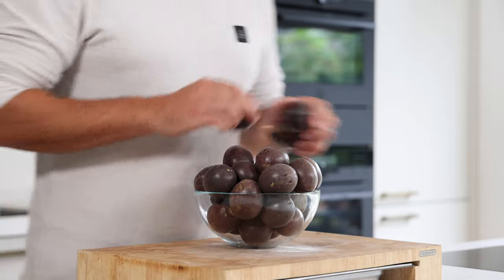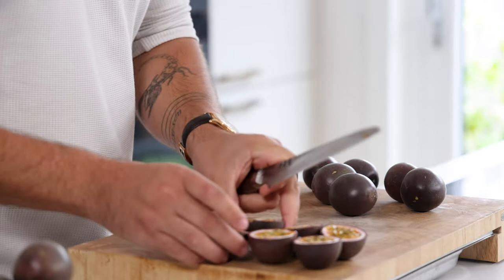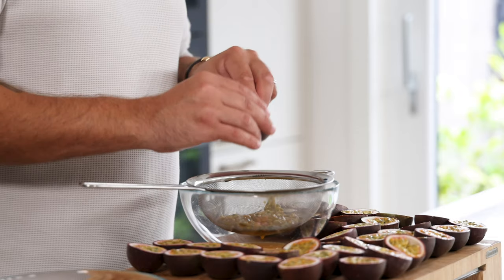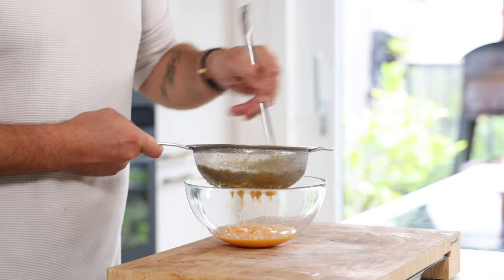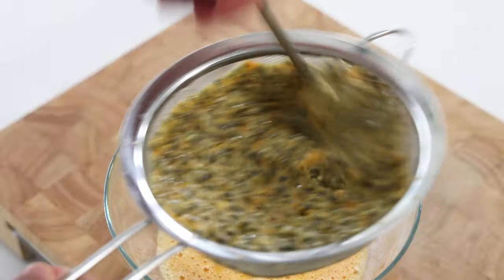Let's begin. First we're going to make some passion fruit juice for all the recipes. In total we need 600 grams of juice. Cut 2 grams of passion fruit in half and scrape out all the seeds on a bowl that's covered with a sieve. Now press all the juice out of the seeds using a ladle. You can also buy passion fruit juice but I love using fresh fruits because most of the time they are a lot sweeter.